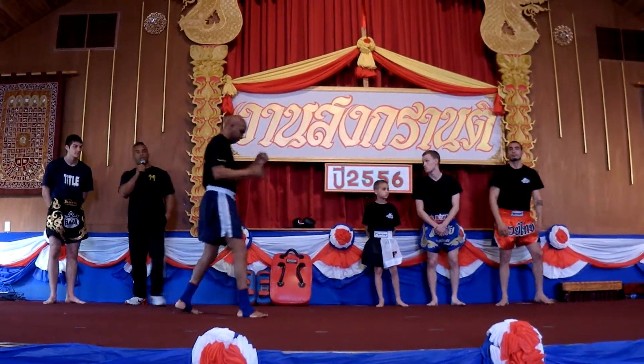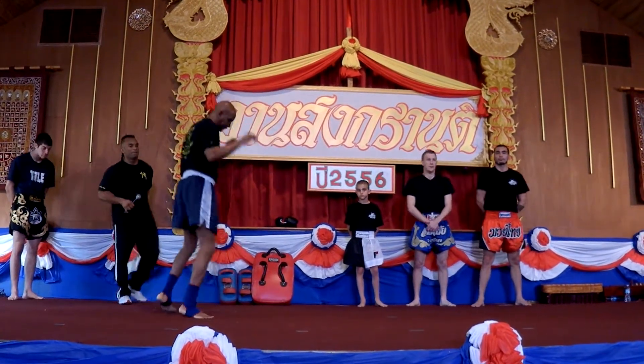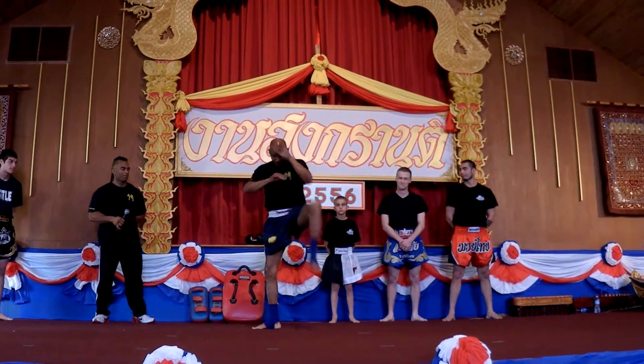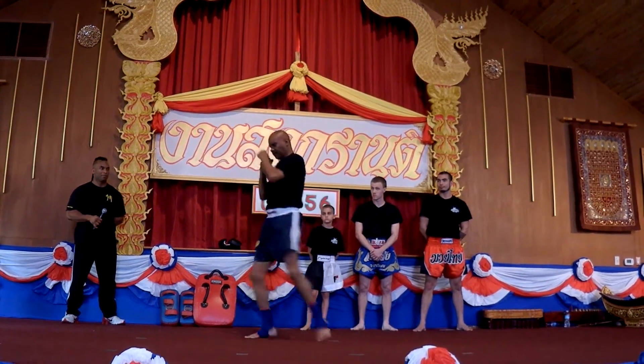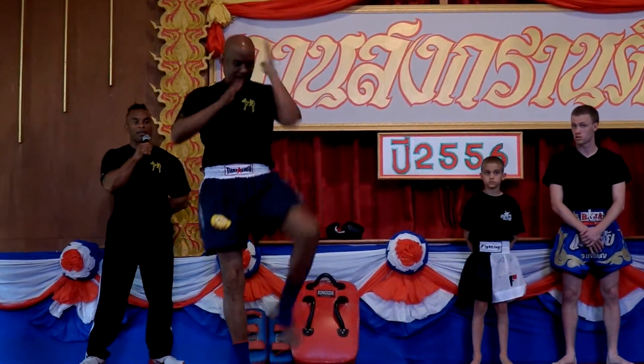Now Bruce Smith is going to shadowbox. This is how we warm ourselves up for training and for a fight. You see the confidence in the legs, and you have his elbow strikes.